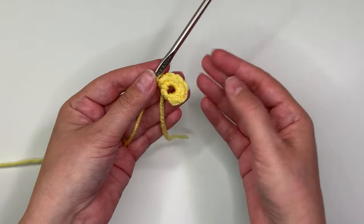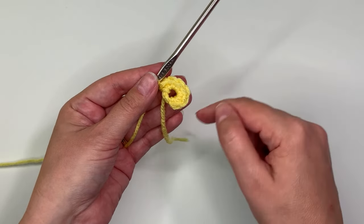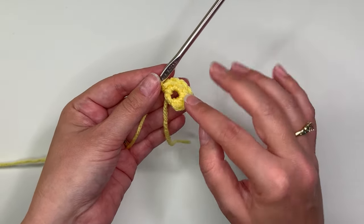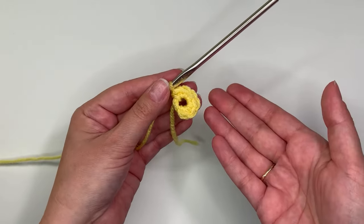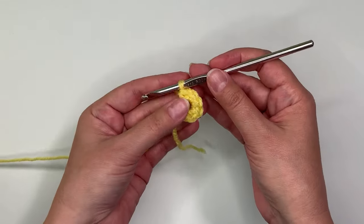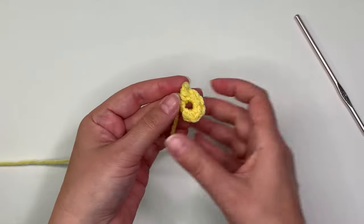That hole doesn't really go away if you keep crocheting around. So if you don't want a hole, there is another way that you can start crocheting in the round. This method is perfectly acceptable if you don't care about the hole, but there is another way if you don't want it.